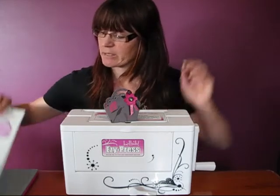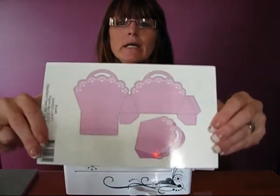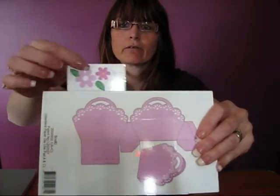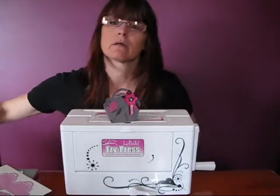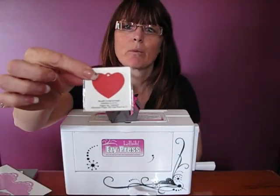What we're going to use to do that is our bag die and the little flowers that come with it. That set also comes with a little heart, but we're not going to use that today.